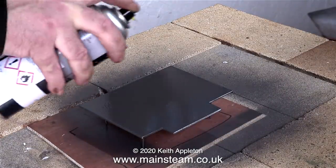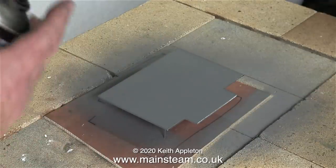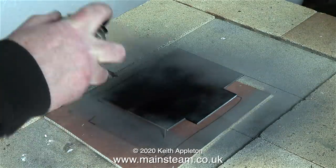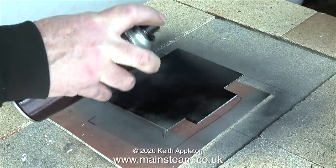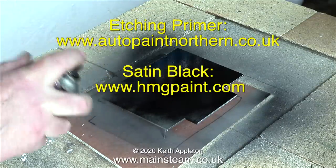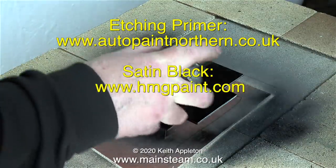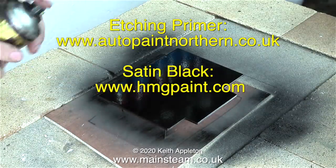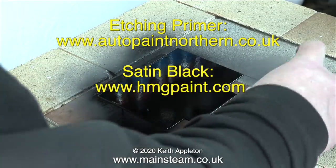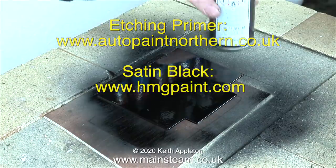This is the side that will show so it needs to be quite well painted - I'm not forgetting the edges either. A few hours later it's time for the top coat, and for this I'm using HMG satin black paint. This is a spray enamel - it's really good stuff from HMG Paints. I've put the website addresses on screen for both Auto Paint Northern and HMG Paints, so if you want some of this stuff that's who to contact. This HMG Paints satin black is what they use at the steam workshop - that's where I first found out what it was. It's a perfect finish for the frames of steam locomotives, and floors.